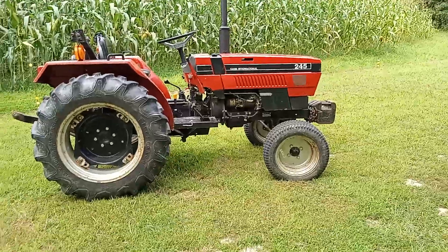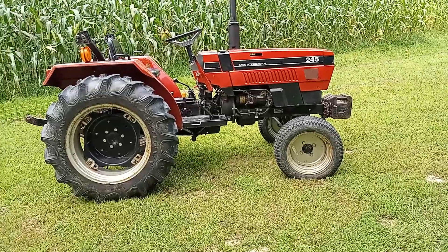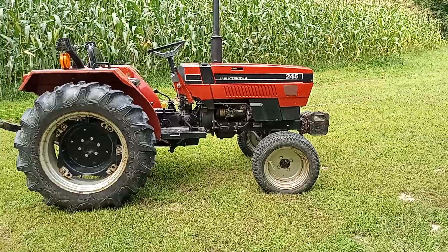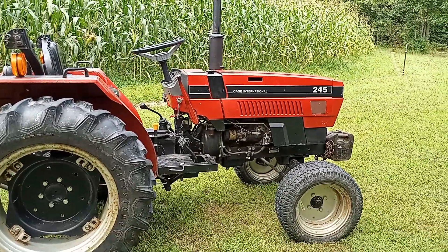I really love this tractor. Like I said, I did not tell my wife I was going to get it — that was a little surprise. But she got over it, and I guess the rest is history.